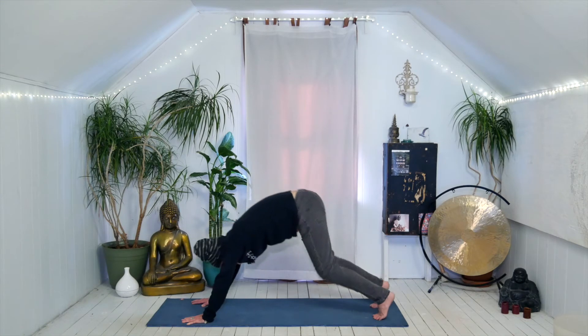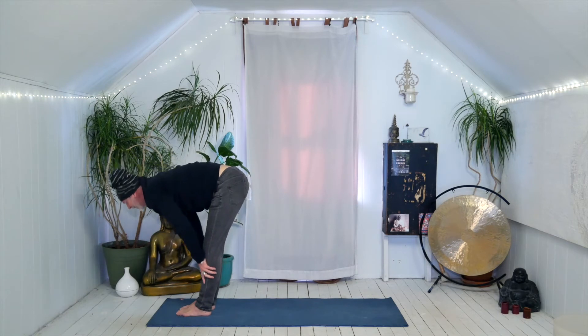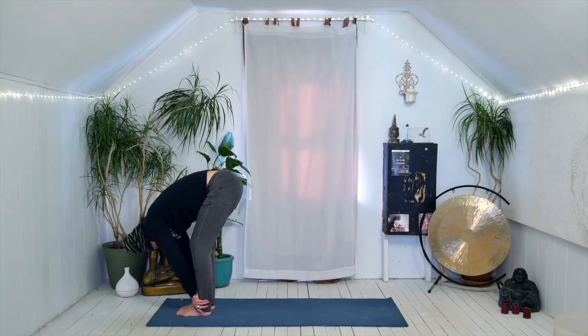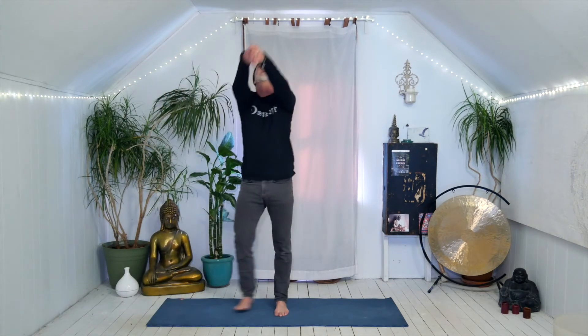Tippy toes, bend the knees, walk or float your feet to hands. Halfway up to flatten and lengthen. Exhale to fold, tuck the chin, release the head. Inhale all the way up to standing, arms reach up, lift the gaze. Elbows bend, hands and elbows draw back. My shoulders are wicked sore today, so elbows up and down.